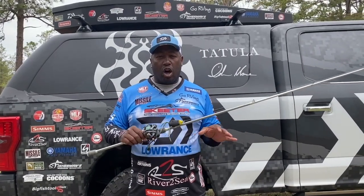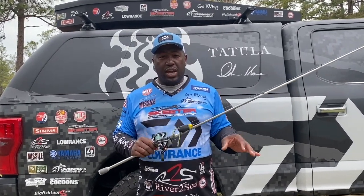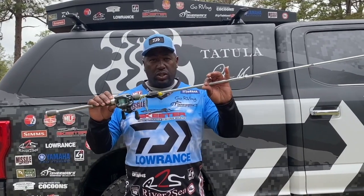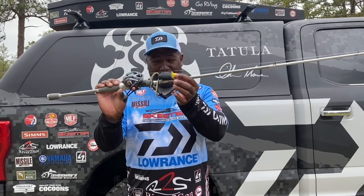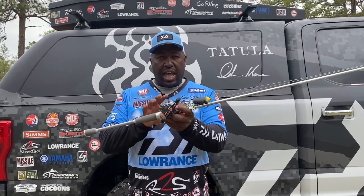Hey folks. I want to talk to you about one of the most awesome fish catches that I've had this year. It's teamed up on my Daiwa Tatula Elite Series Frog Rod, the River to Sea Fat Mat Daddy Frog, and the Daiwa Tatula SV Reel.